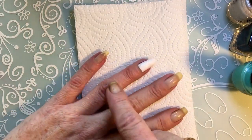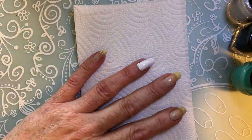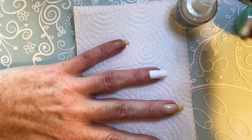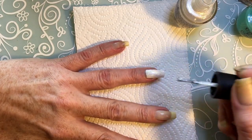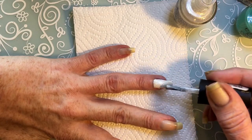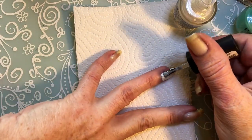I started by painting my ring finger with just a coat of white from Essence, and now I will apply the W7 polish. This polish is so sheer — that's why I applied the white one underneath, because otherwise I might have to do two or three coats and I don't like that.